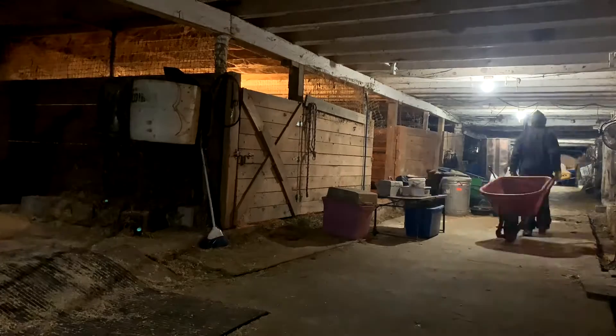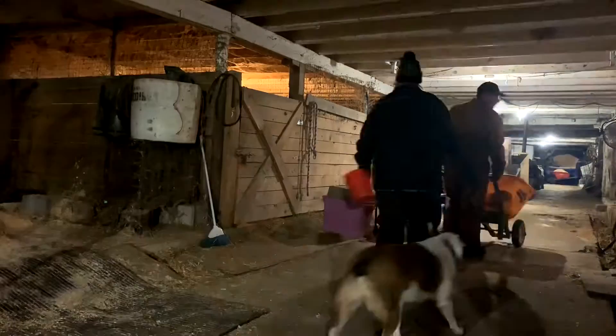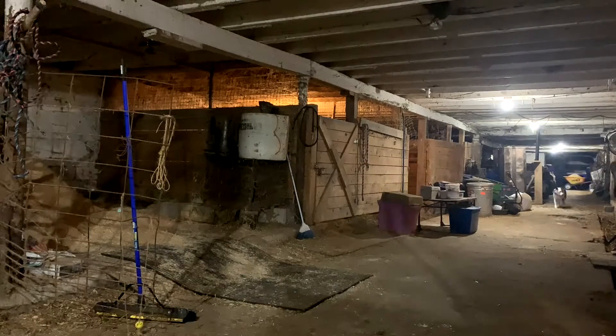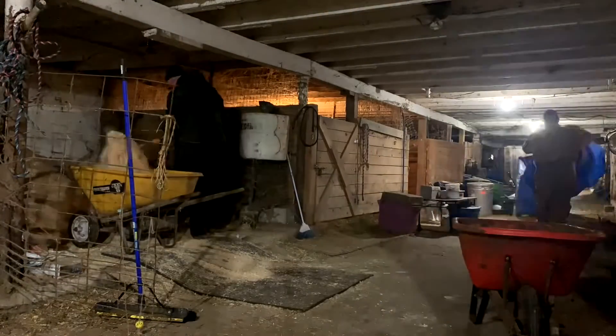Right now we're going to be unloading sawdust down the barn. You guys will see that process — it's pretty simple. Just loading the rear rail and taking it down to the sawdust pile end. Just got the sawdust loaded back into the sawdust area.